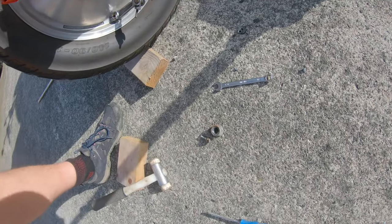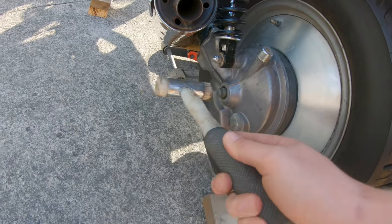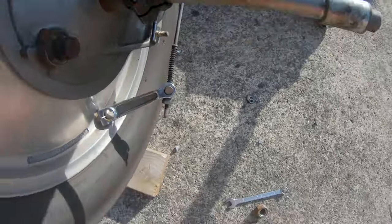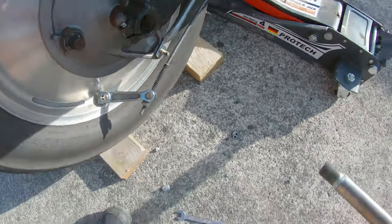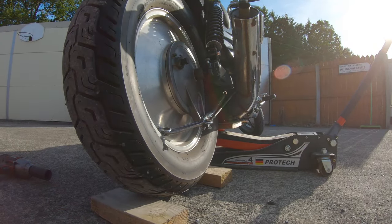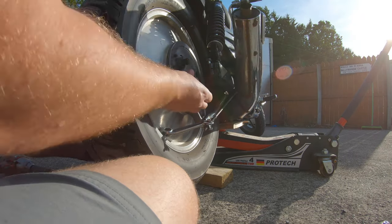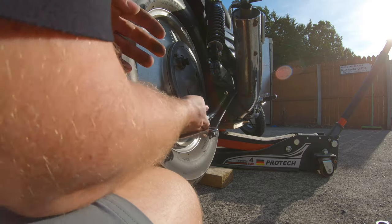It should be loose enough now. There we go — out comes the axle, which is actually in pretty good nick all things told. Now we're going to try to work the wheel out, which is going to require a little bit of finagling. There's the spacer — that has to come out first.